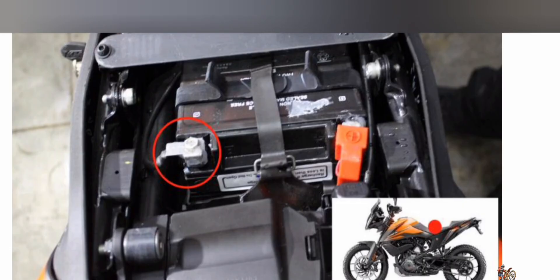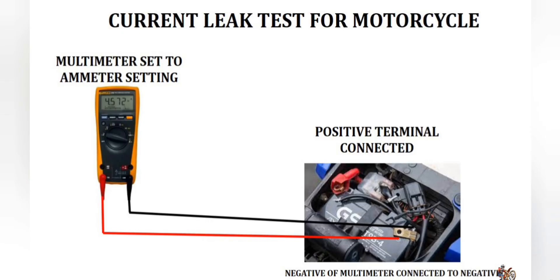Before we get into the diagnosis, turn off the ignition key and disconnect the negative terminal of the battery. Leave the faulty terminal connected. Set the multimeter to ammeter settings. Now connect the ground probe of the multimeter to the negative of the battery, and then connect the other probe to the negative of the harness terminal. The ammeter will now show the current reading, and this reading speaks for the current leak due to a faulty wire or a component which may have a live wire grounded or a faulty component.